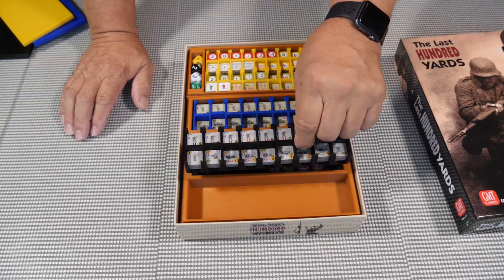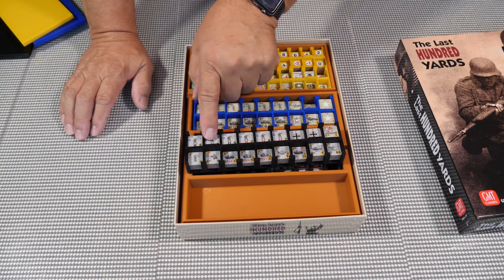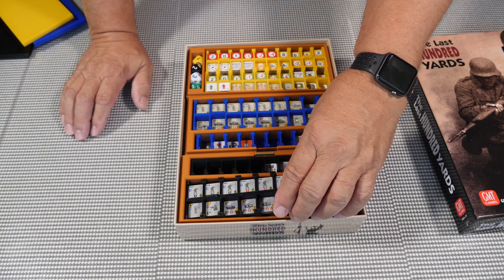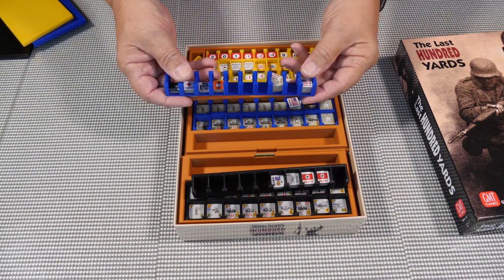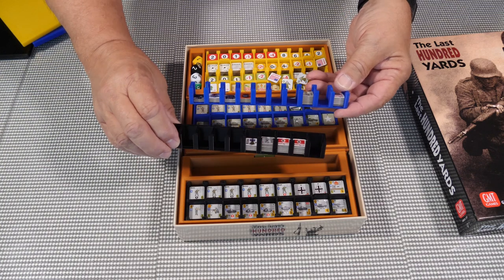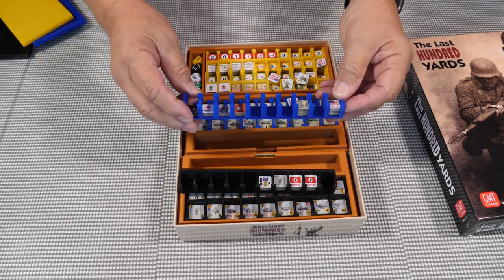I have a tray for each one of these, and you can set up each squad or each platoon — each squad in two different columns. The single one you have your choice. The advantage is you can pull stuff out easily; the disadvantage is that they do fall out if you bang it, and it's a little flexible.